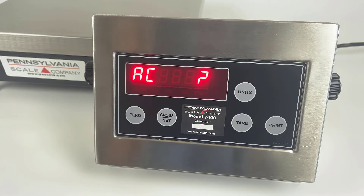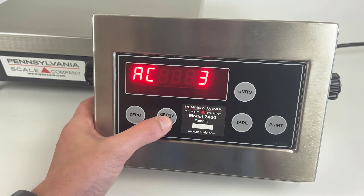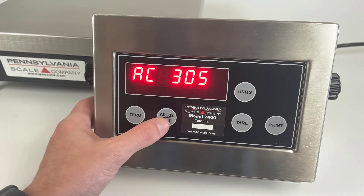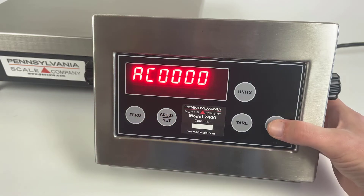The default code is four zeros. If you've changed it, you can use the gross net and tear keys to increase the values as shown. For the default four-zero code, press the gross net key four times.